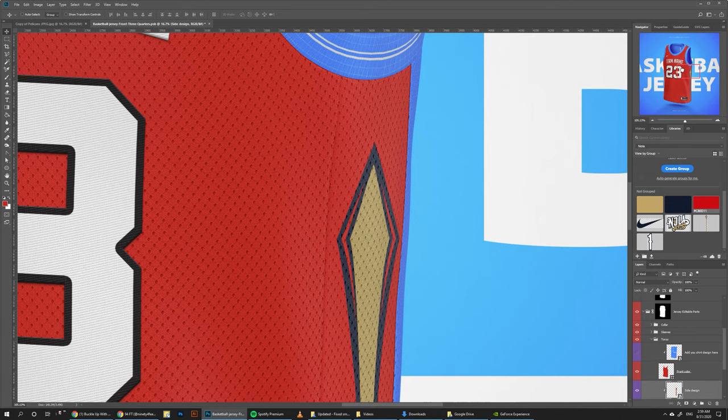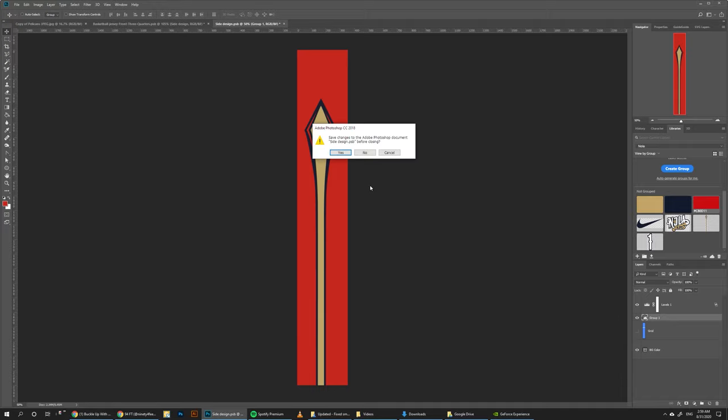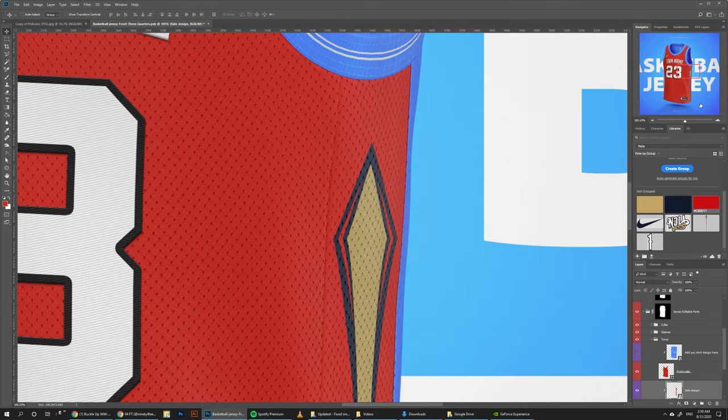Let's zoom in to see how it fits here. Maybe we need to push it a little bit to the left, so we can just go back and push it a little bit to the left. Alright, looking good.